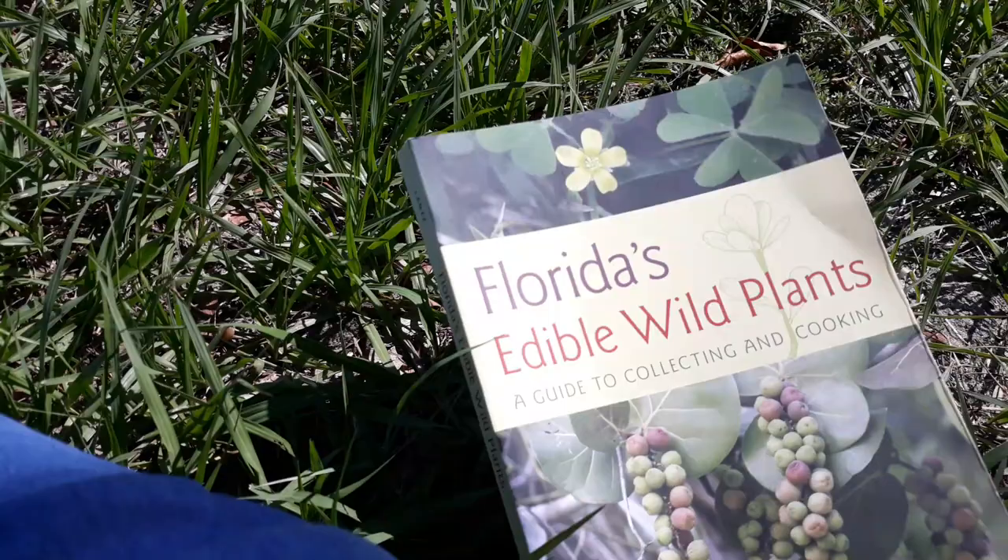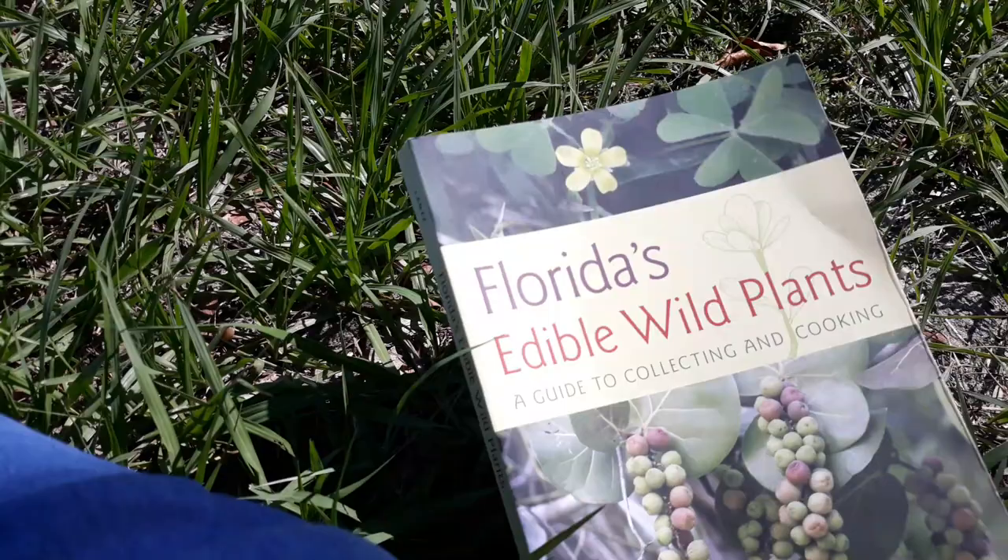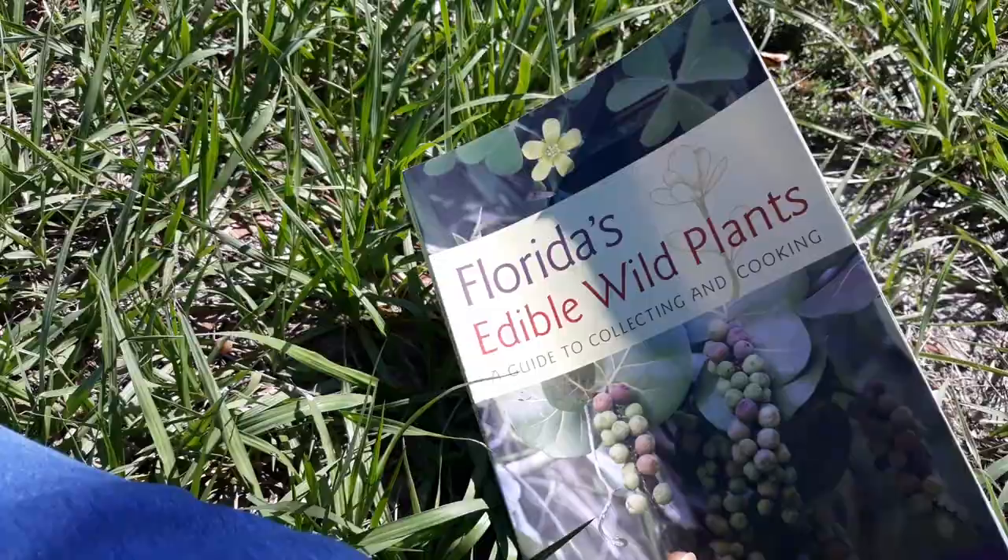I'm going to read you a little bit about the plant. I found it in my Florida Edibles Wild Plants book, A Guide to Collecting and Cooking. The plant is called purslane.